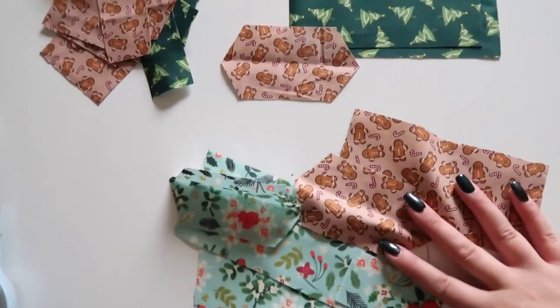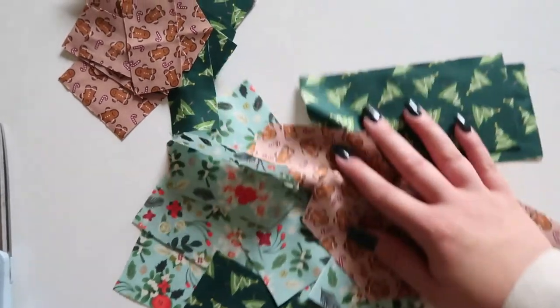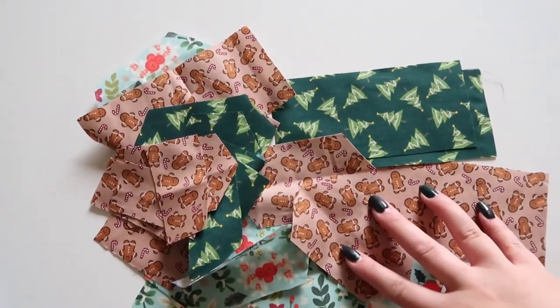I'm going to cut these and then I'll be back. So I just cut all the fabric for the sailor bows, and now I'm going to cut the fabric for the scrunchies.